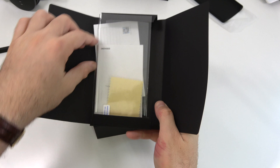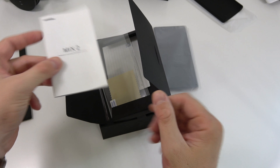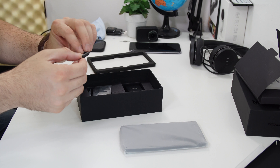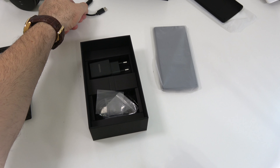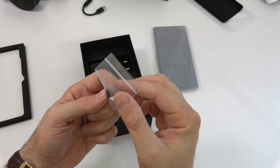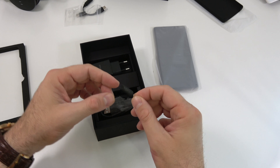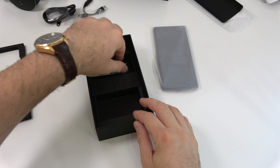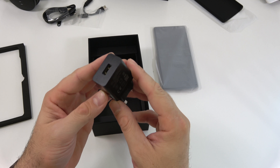We have the user manual in here, but honestly I don't know who reads user manuals these days. We get an adapter from USB-C to a 3.5mm audio jack, so I'm going to assume the phone doesn't have a 3.5mm jack. We also get an adapter from USB-C to micro USB, a SIM card tray tool, a USB-C cable, and of course the power adapter — and this is going to be a fast charger.